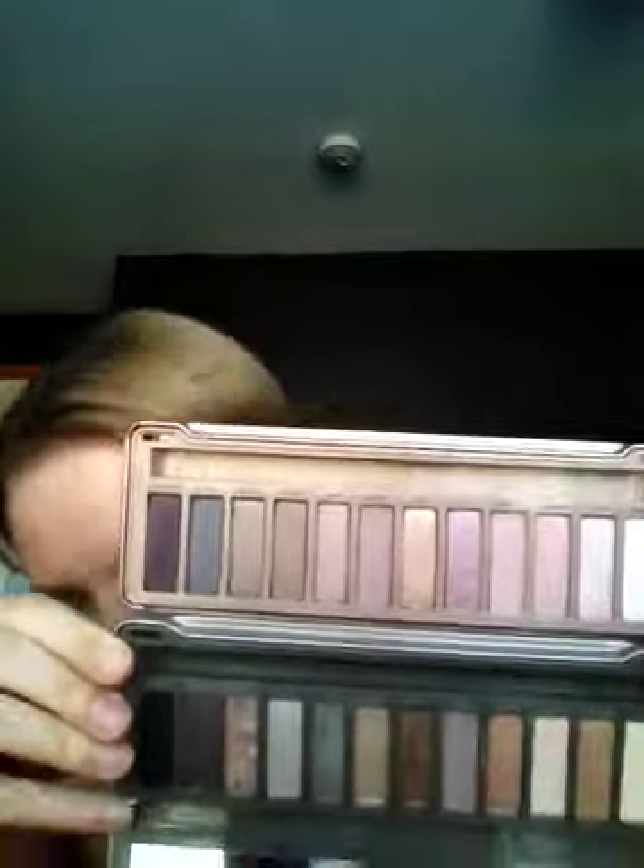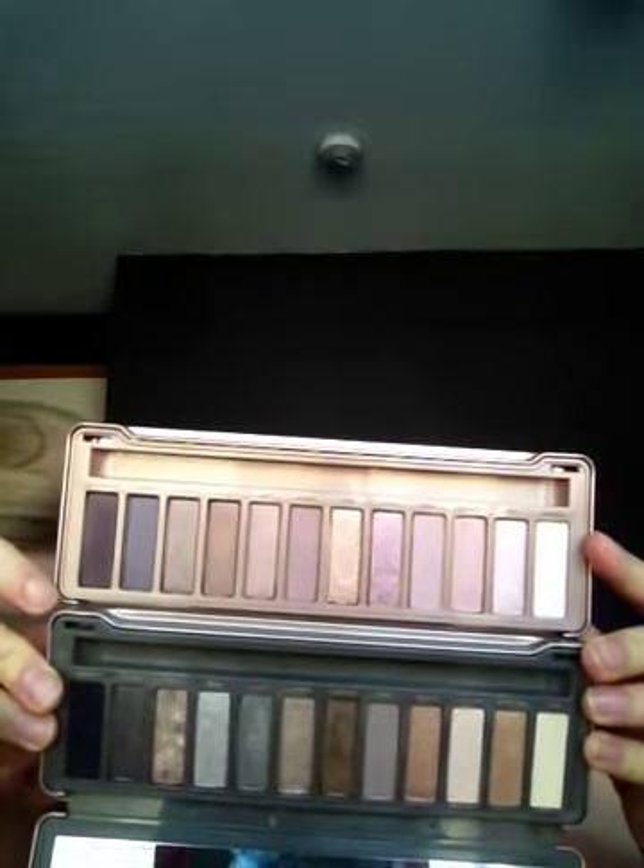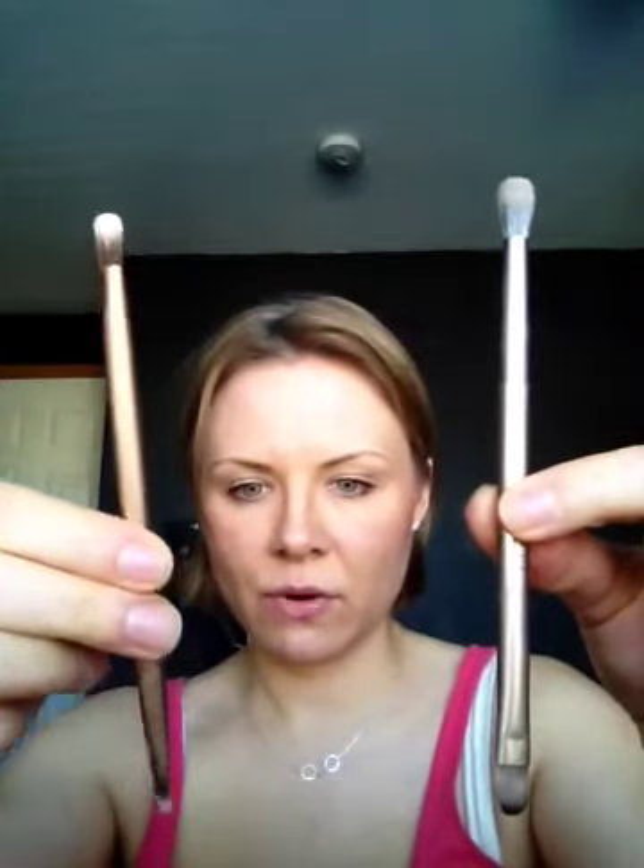The shade 'Trick' looks very similar to 'Chopper' from Naked 2 — let me grab it for comparison. Here's Naked 2. Okay, 'Chopper' — it is a little different; Trick has more of a rose goldiness to it but similar enough. You can definitely see the difference: Naked 2 is very cool-toned while Naked 3 is very rose gold-toned. The blending brush ends appear similar but the blending brushes themselves are different between the two palettes.